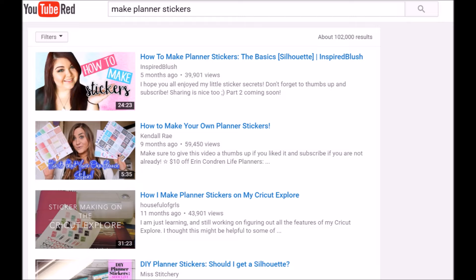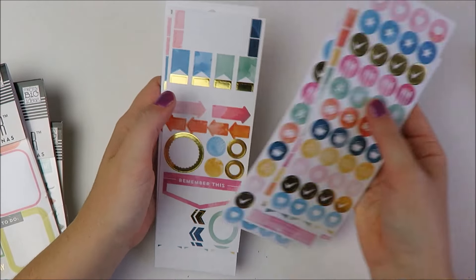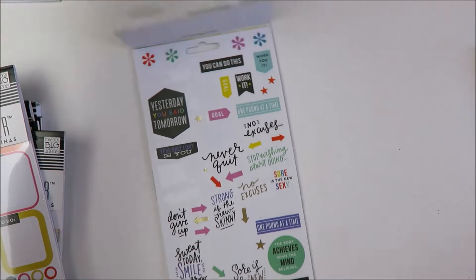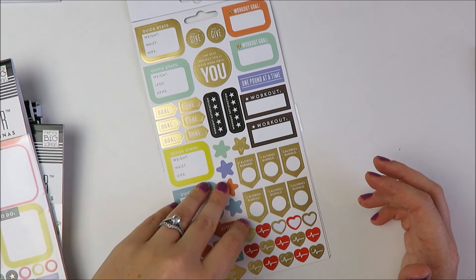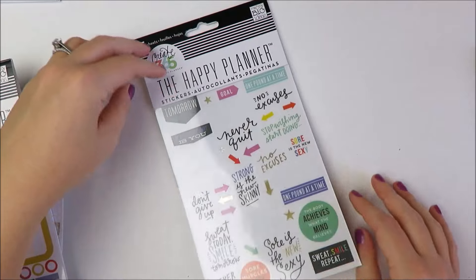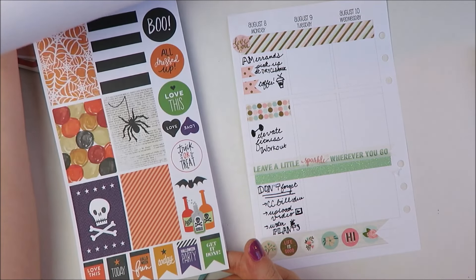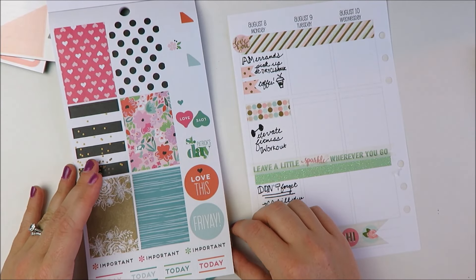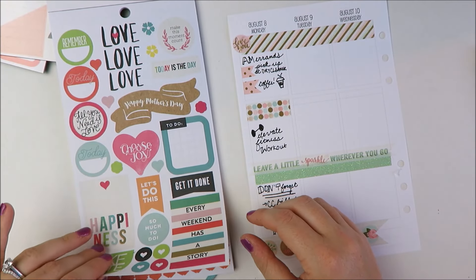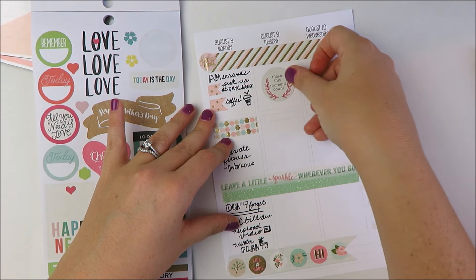My final tip for planning without any Etsy stickers is to instead buy stickers at places like Michael's or other craft stores. They have stickers like those from the Mambi Happy Planner collection or their seasonal holiday stickers. I've done a ton of spreads featuring only stickers and washi you can find at Michael's — a few are linked on the screen now, and I'll have my full playlist of Michael's videos below. Just as a side note, this video is not sponsored by Michael's in any way. They just happen to be the craft store closest to me and I've mastered the couponing strategy there and I'm familiar with what they offer. But if you are a frequent patron of another craft store and a coupon master there, please comment below and let us all know your tips.